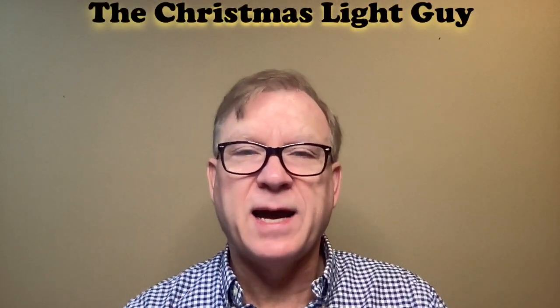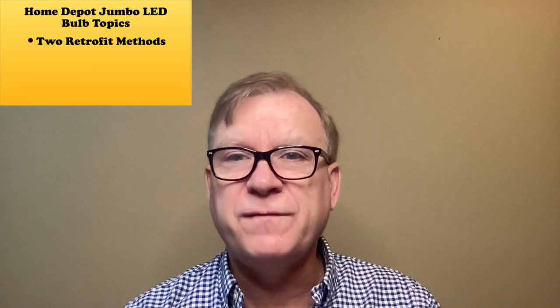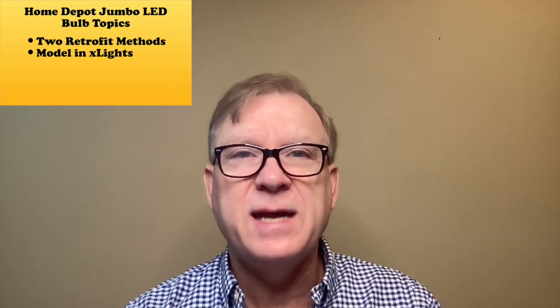I'm Tony Keat, the Christmas Light Guy. Welcome to another one of my tutorials. In this tutorial, I'll show you two different methods to retrofit the Home Depot jumbo LED bulbs using RGB LEDs, how to model each method in X-Lights, and some handy tips and tricks.